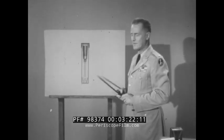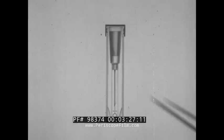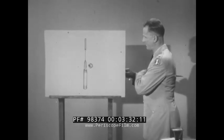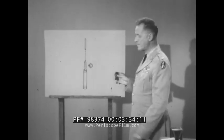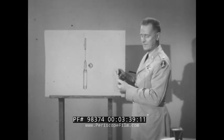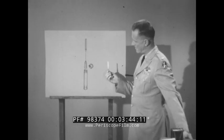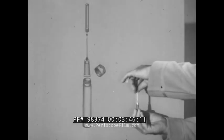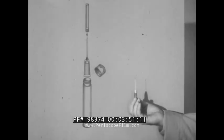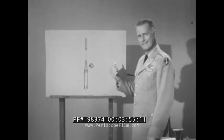Here's an enlarged drawing of the syrette and the plastic container it comes in. The cap is removed, and out comes the syrette. The plastic needle cover is removed like this, by unscrewing. Now, this is just a soft metal tube similar to the one your toothpaste comes in. Let's see how it works.